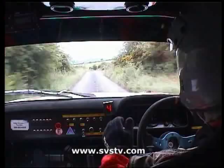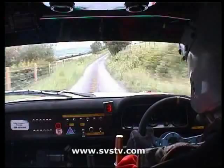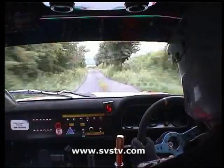Two left, slippy here, 80 down, 80 down, right, 100, one left, 80, down, one left, 80, down, one right, 60, one right, 60, 150 down to the house, left, 150 down to the house.